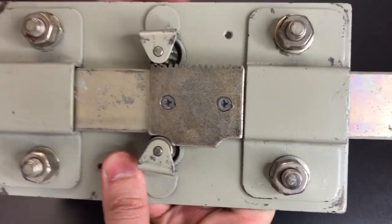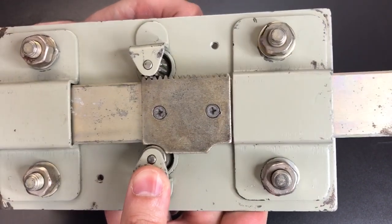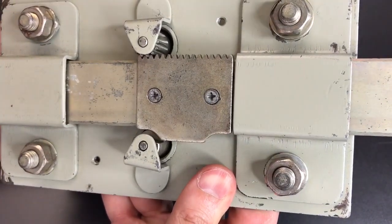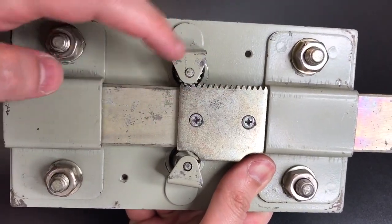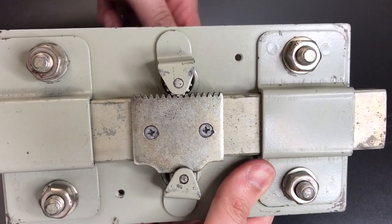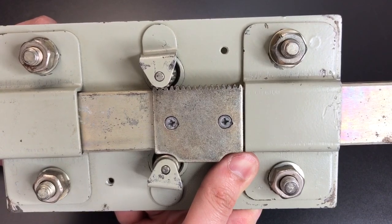If we look at the back we can see how this operates. Each core does something different. The one at the bottom right here is what I'll call the blocker core, and when that is in the locked position it prevents the bolt from sliding backwards. However, if we rotate it 180 degrees you can see that it will no longer block the travel of the bolt. Then the top core has a gear attached to the back of it, and with a 360-degree turn we can either fully deploy or retract that bolt. So the two cores do very different things, but both of them are necessary to open the lock.